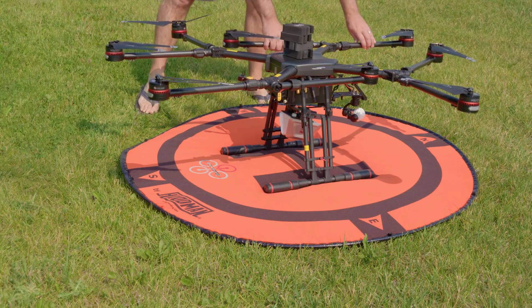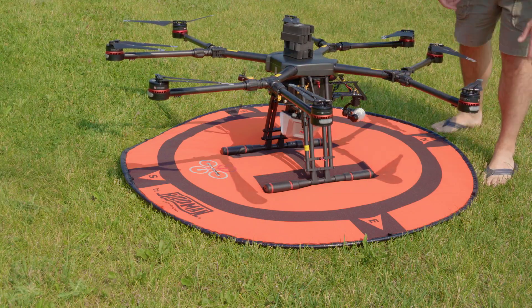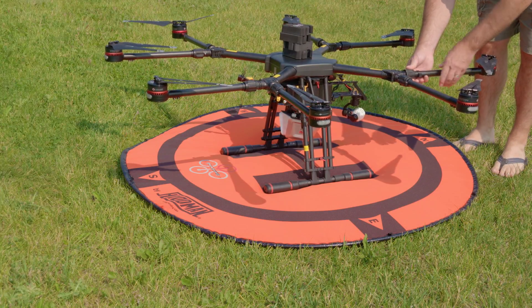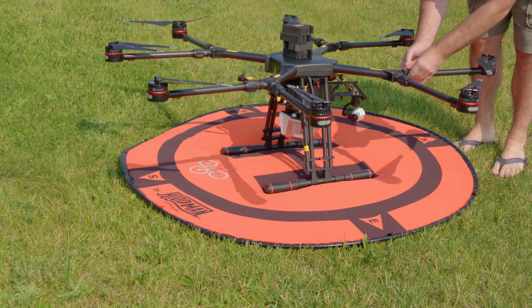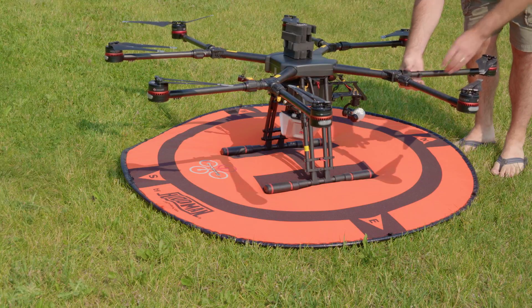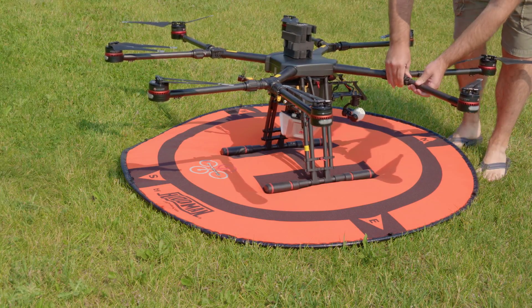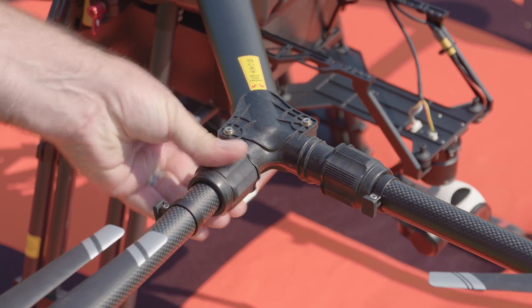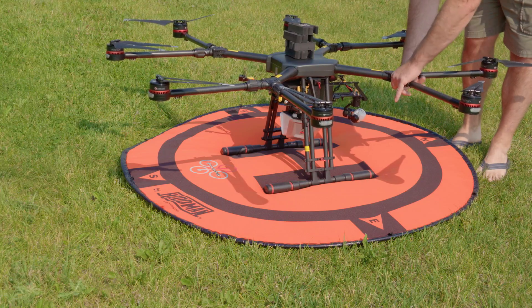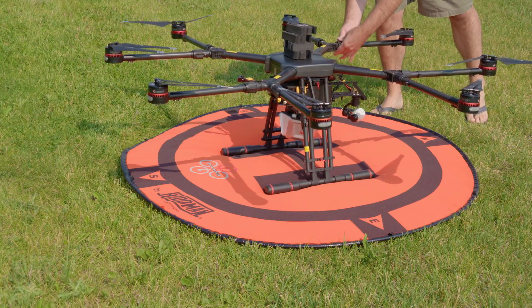This just gets folded out, and then to lock everything in you have these caps that thread in — and that's nice and snug, going nowhere. You just have to do that eight times. I'll count to myself so I know I got all eight of them.